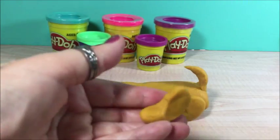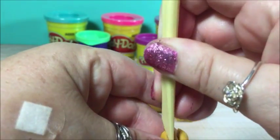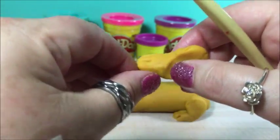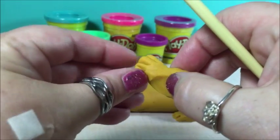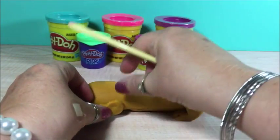Now we're going to work on the front paw. Make some toes again. And push it right on there.